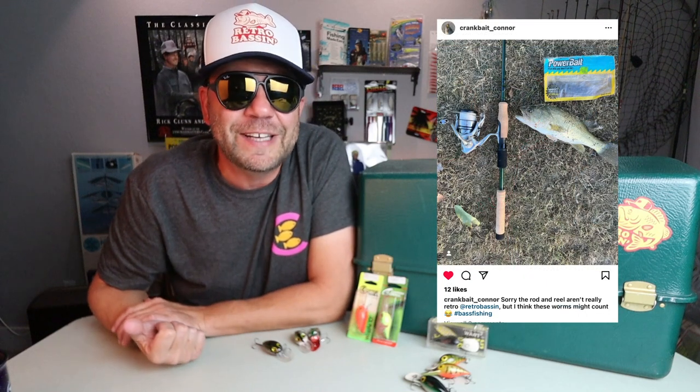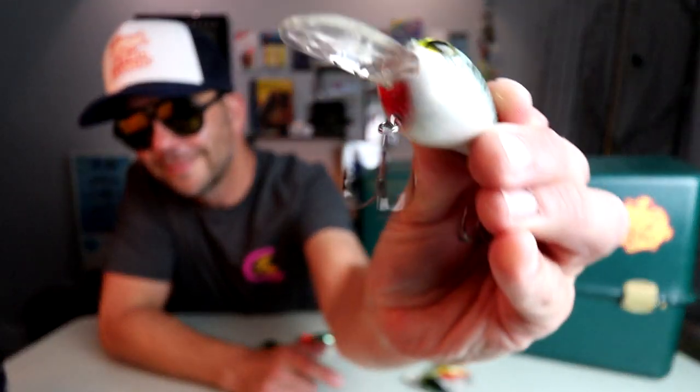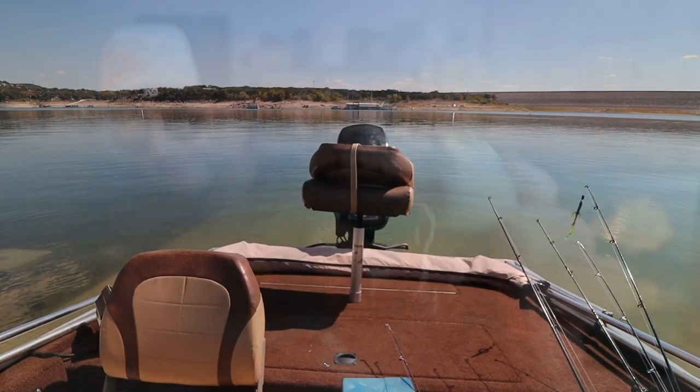Before we head for the barn, I want to pause for a new segment we've been doing on the channel: Bass and Bud of the Week. This week's Bass and Bud of the Week is Crankbait Connor, who tagged me on Instagram with a picture of him fishing old school — not necessarily with a rod and reel, but definitely a pack of old school Berkley Power Baits that are probably older than he is. If you want to throw your name in the hat for Bass and Bud of the Week honors, post a picture on Instagram or Facebook of you fishing old school with classic rods, reels, lures, and equipment, and tag me at Retro Bassin and hashtag Fish Old School. If you're looking for more old school content, click right here. Otherwise I'll see you back here next week — same time, same place. Until then, keep the carpet side up and keep fishing old school. This old stuff rules — welcome to Retro Bassin.